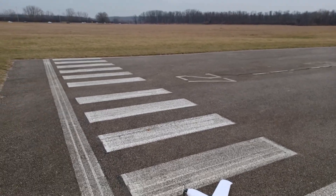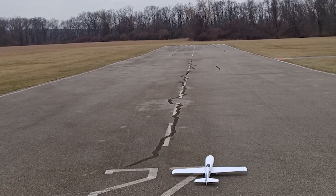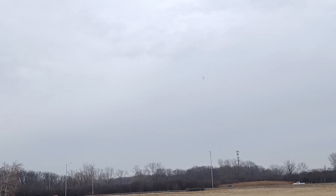There we go — end of the grass. This is with the big battery, the 4-cell. And we're off. This thing is cooking!